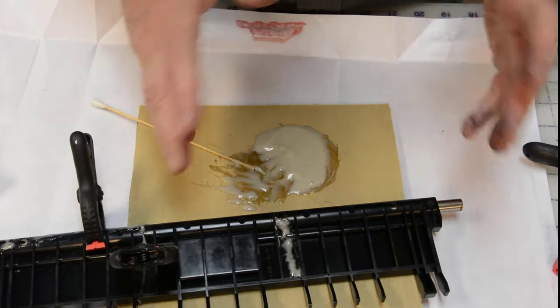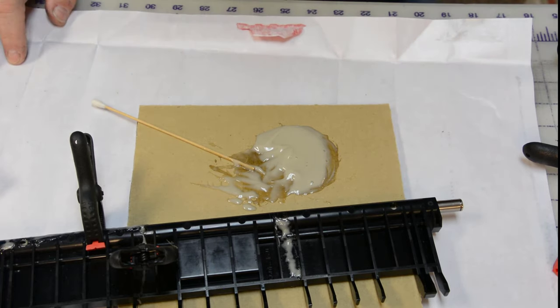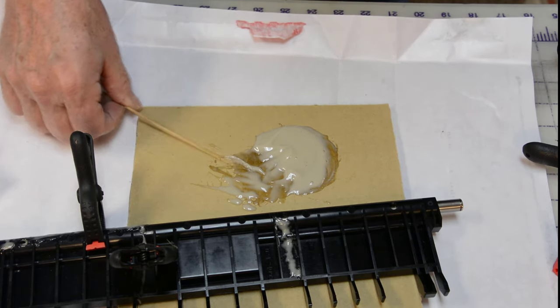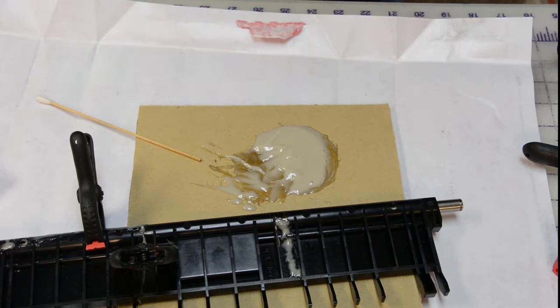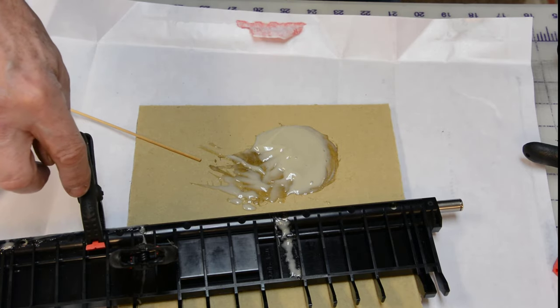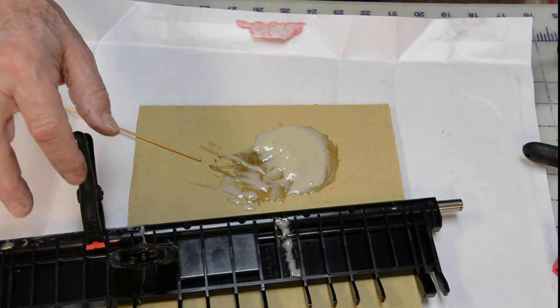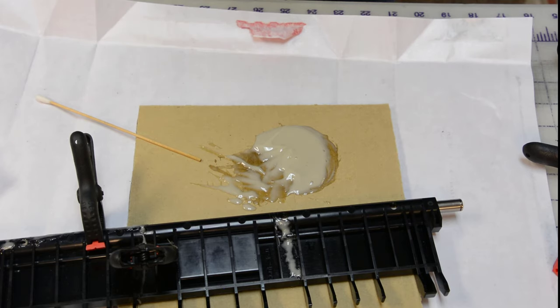The glue that we have left will just harden up and we'll throw it away. When you use epoxy, always try to mix up a little more than you think you'll need, because you've got a certain amount of time to work with it. If you don't have enough, it's hard to mix up a little bit more to continue. It's better to have extra and throw some away than to run out. If you run out before everything is glued, you can't clamp what you've already glued and come back later — so always make sure you mix up a little more epoxy than you need.